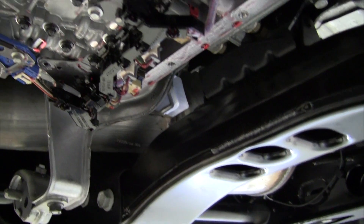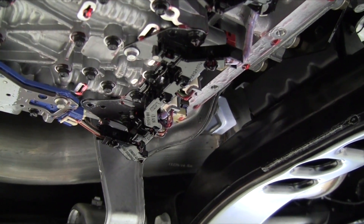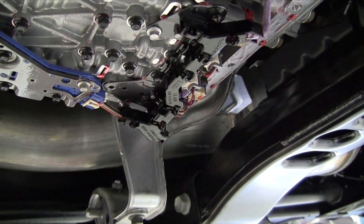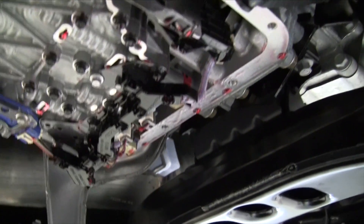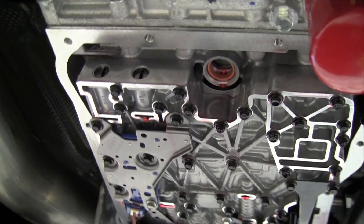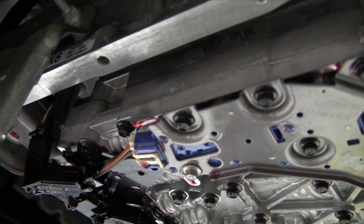The two trim solenoids then alternate for each gear and run the fluid through the shift valves to apply the clutches. Most hydromatics, when the shift valve itself moves, the fluid is already there and goes through it. That is not the case here on the Allison.